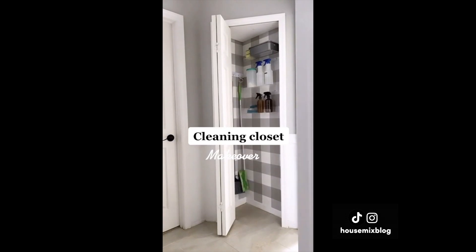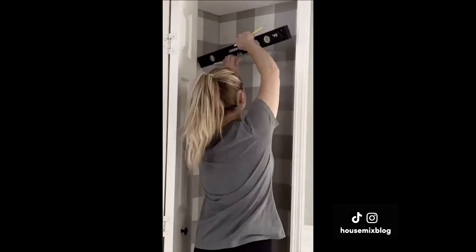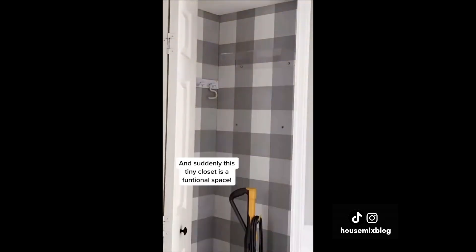I was tired of the vacuum sitting out in the laundry room, so I decided to see if it would fit in this teeny tiny little closet at the end of our hallway. And it did — barely. So I kept going. I added some peel-and-stick wallpaper and acrylic shelves to make it pretty and functional.